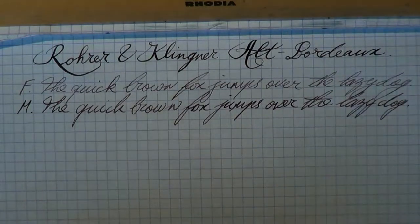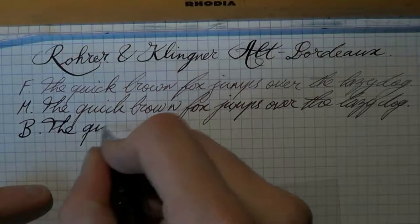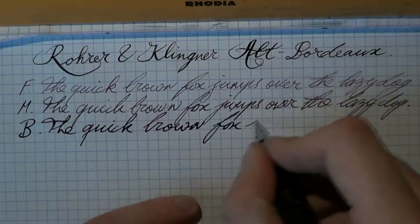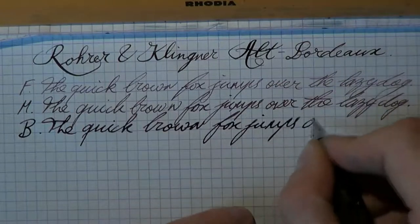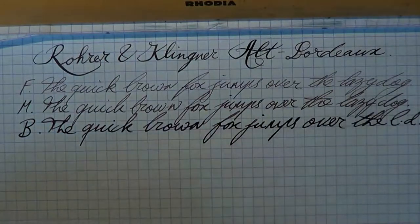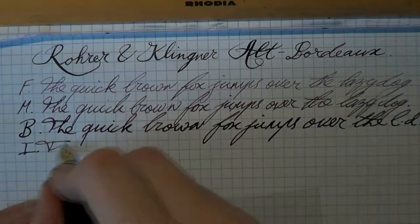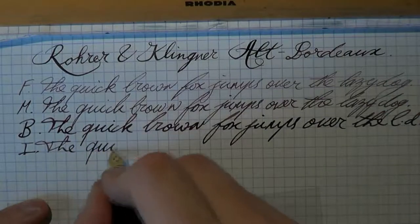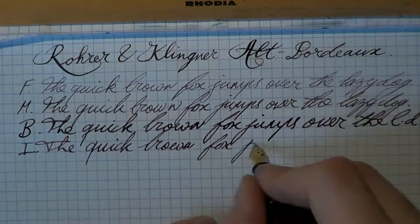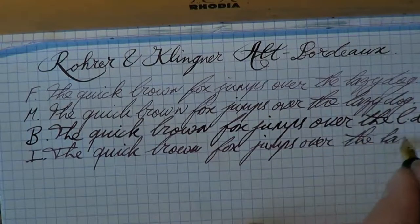Bit of blod — I was going to say bold, and then I wanted to say broad, and then I combined the two and got 'blod.' I'm very strange. Jumps over the lazy dog. And then finally, bit of italic writing. Lazy dog.